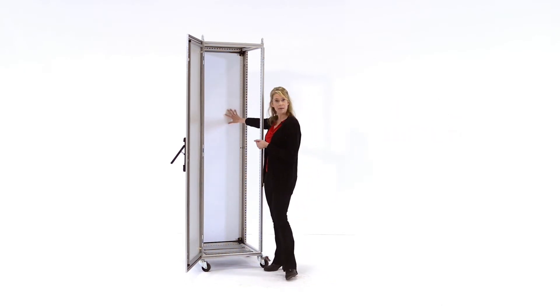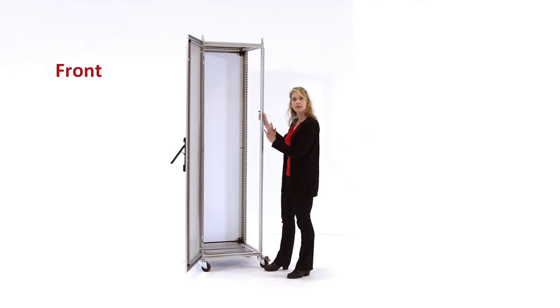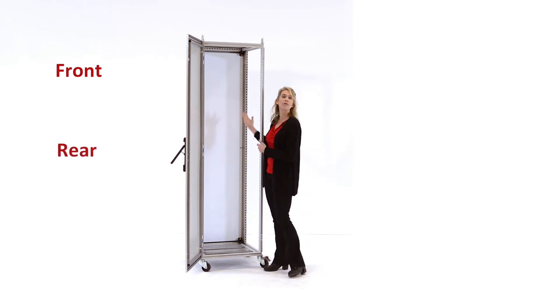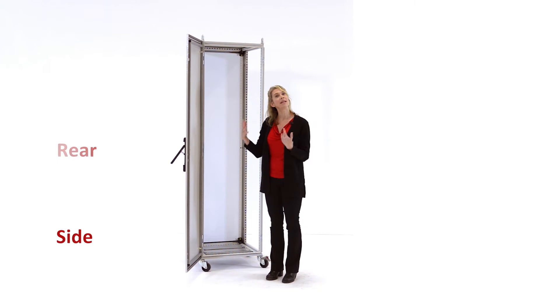A vertical mounting subpanel can be loaded into Proline G2 using the Easy Load mounting system from the front, from the rear, or from the side. Additionally, if the subpanel is being populated outside of the enclosure, for example on a table,